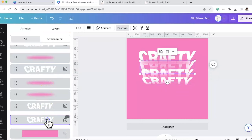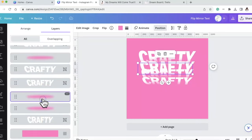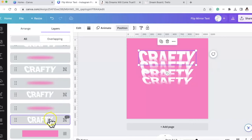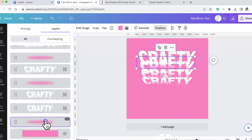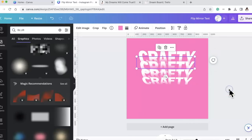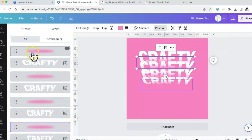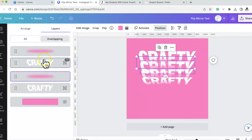Going back to positions - I'm going to the next crafty, bringing that up, and I need the correct blur to go on top of that. I was not going to tell you how long I figured this out because I was so confused - I don't know how to do layers. Then we're going to do our last crafty: bring that up, bring that blur in front of it.